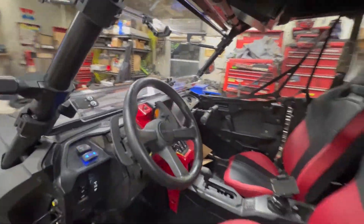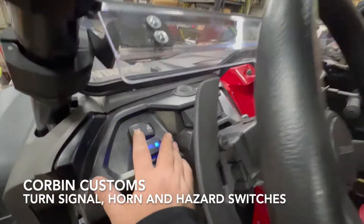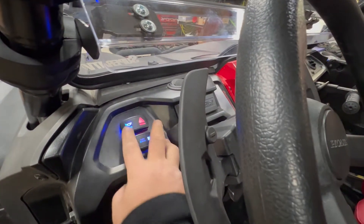Coming into the machine here, you can see you've got your controls for everything for the turn signal kit — your right, your left, your horn.